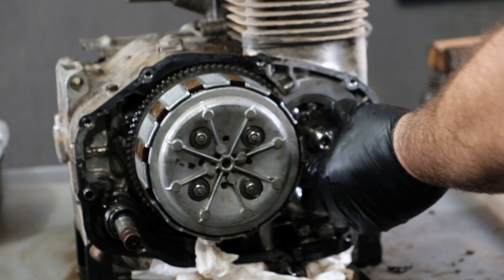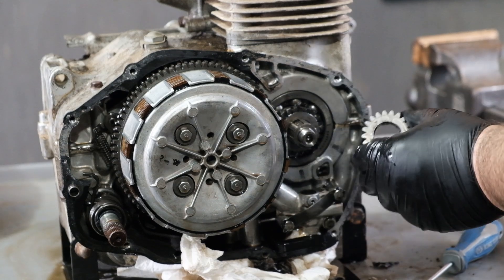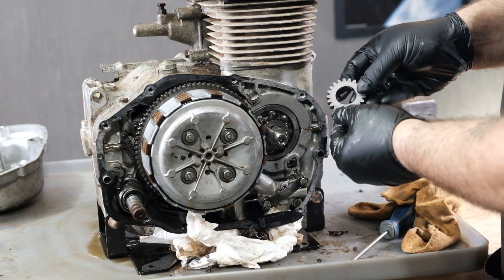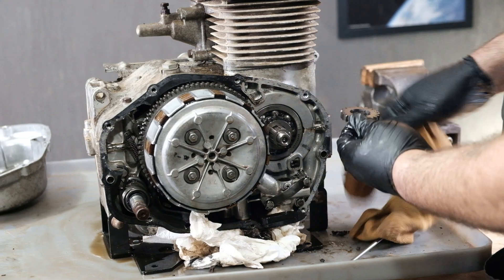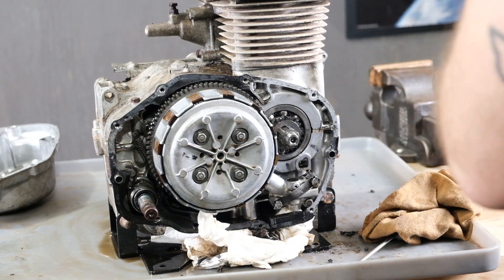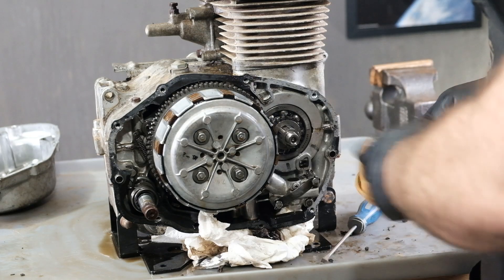I'm going to take off these drive gears here and mark them as I take them off — not only which orientation they are but the order they are in. They should just wiggle off. What you'll find is they're not symmetrical: that side is machine smooth and this one has a little raised ridge on it. I'm going to mark that one as 'outside.' I can't take that other one off until I remove the clutch, so we'll get back to it in a second.